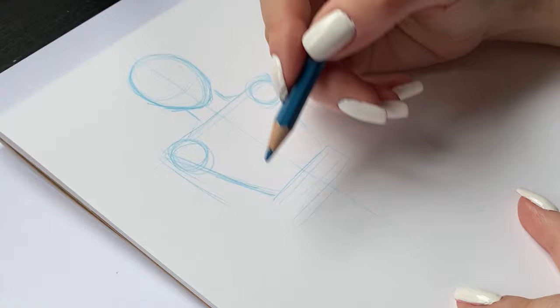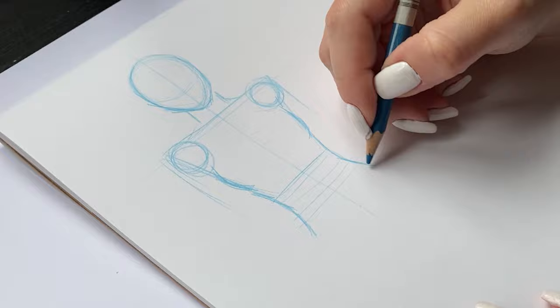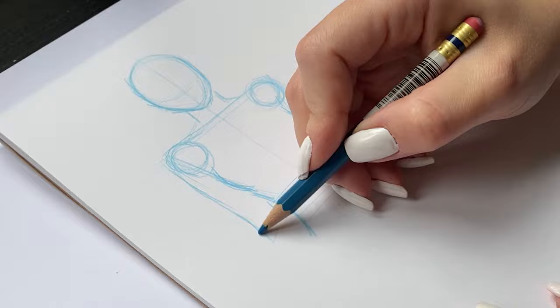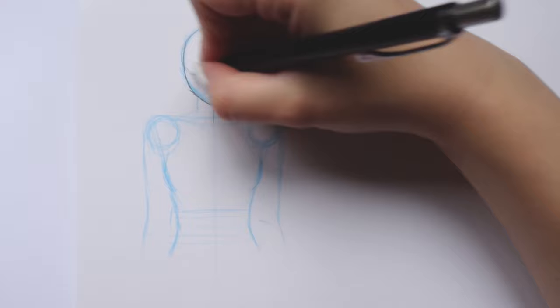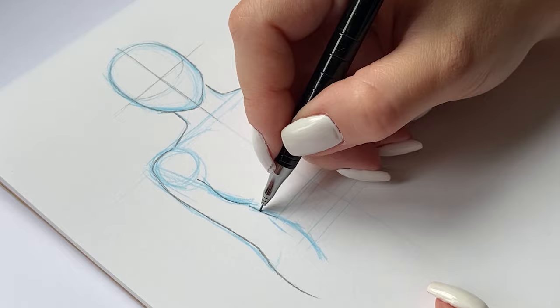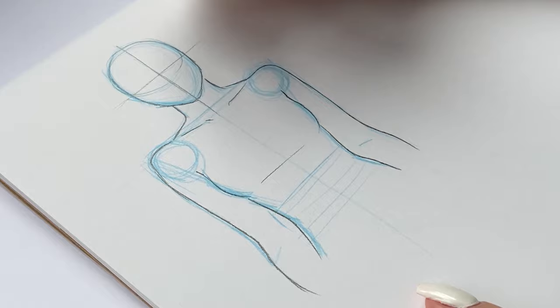Another super important part when drawing a female body is of course the breast area. In this case we're drawing a front view, so the placement of the breast will be kind of under the joints — under where the armpit starts. But if you draw any sort of different placement of the torso, you will see how this changes. Now let's go over this entire upper body construction with the mechanical pencil so it's more visible. When adding volume to the body I'm being extra cautious about not adding any harsh lines to my sketch, because the human body doesn't really have any super straight lines — so I make everything flowy and rounded.